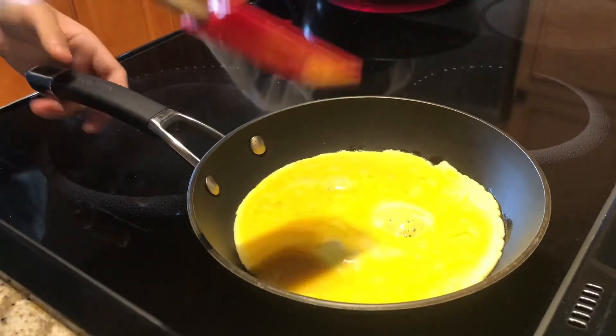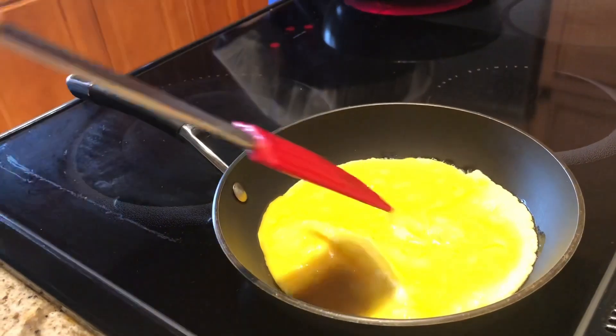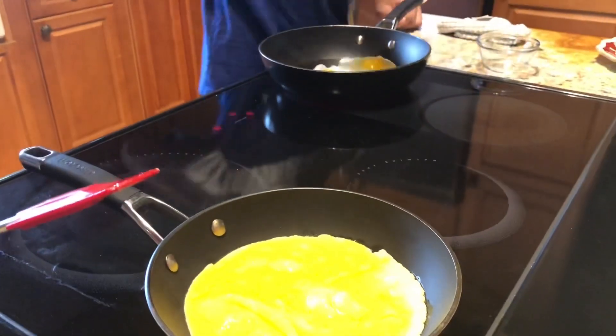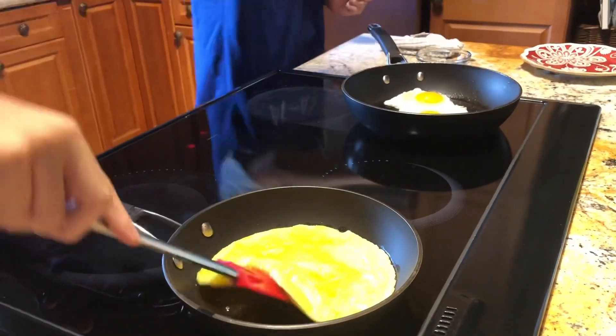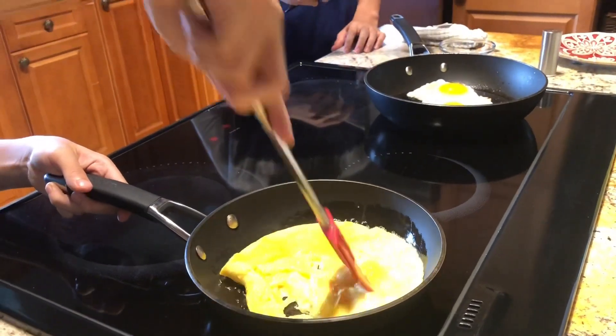After some time, you're going to want to move the eggs around. If you feel like they're not ready, you're going to want to wait a little bit longer. When they're ready, put a little bit of salt, then move it with your spatula and scramble it.